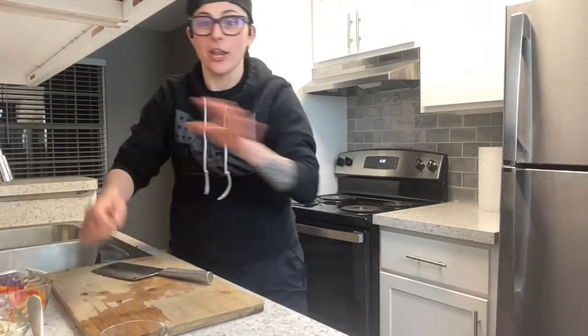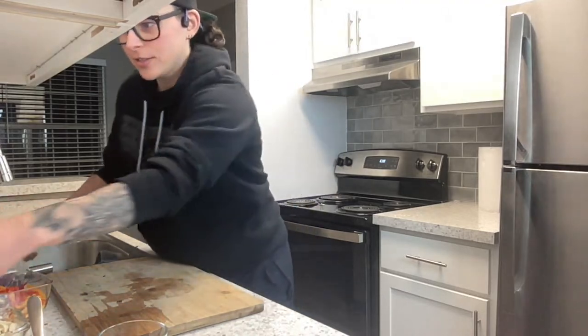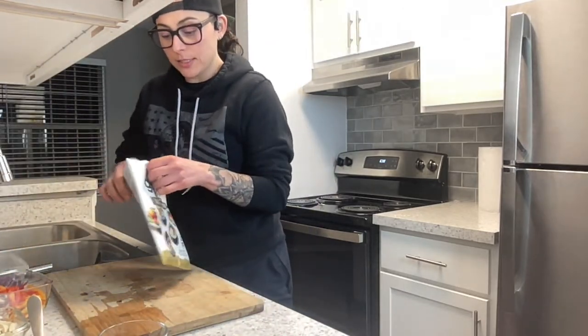Chef Julia says it's fine — she says 'sushi' means vinegared rice, so we're actually making nori rolls! No rice in these at all.